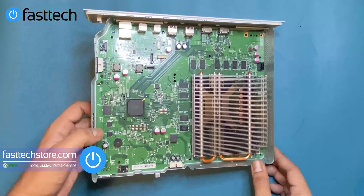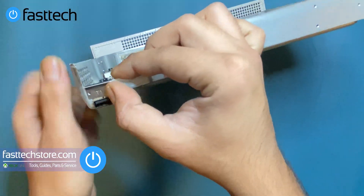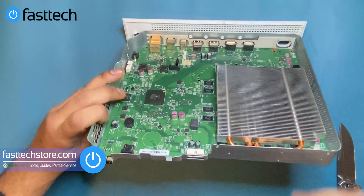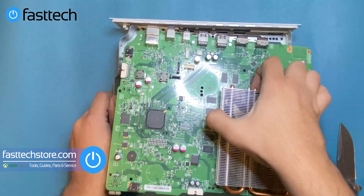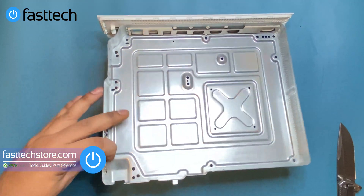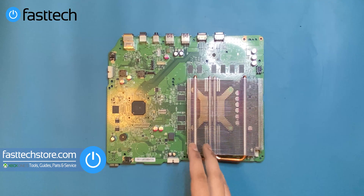Now we're going to take the motherboard out. There's a piece at the front that holds the USB port in — we're going to lift it up and remove it. Now we're going to grab the motherboard by the heatsink and it should just lift out. That's the Xbox One S motherboard. This is the center chassis. You can see the south bridge, the RAM chips, and under the heatsink is the APU chip — that's what we're trying to get at.